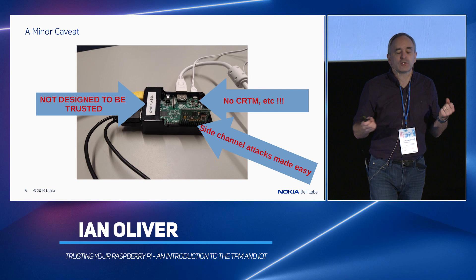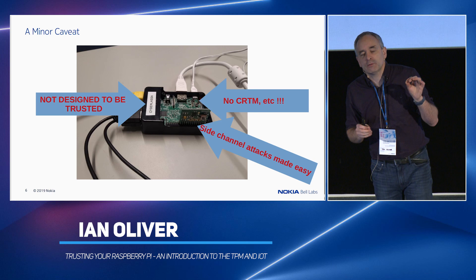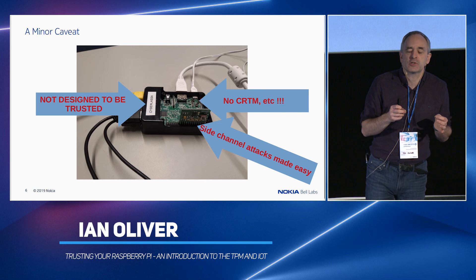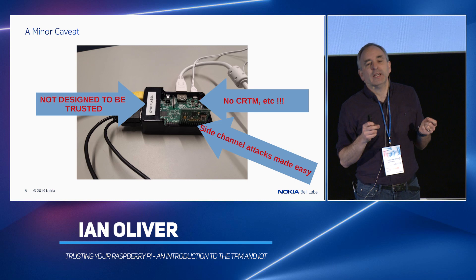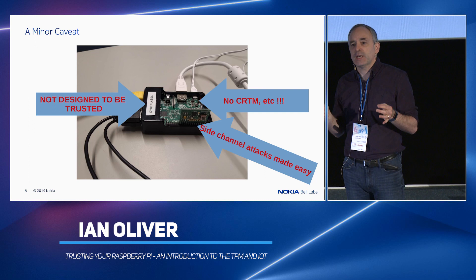The hardware itself cannot be trusted. There's no core root of trust measurement on this thing. We need somewhere where we actually know where everything starts off and we can measure it. There is a piece of ROM on the GPU, but the whole system-on-chip with the GPU and all the firmware that gets loaded is made by Broadcom and it's closed source, so I have no idea what's going on there. The other nice thing about the Pi is that it makes side-channel attacks against the TPM really easy, because it exposes all the bus to you.